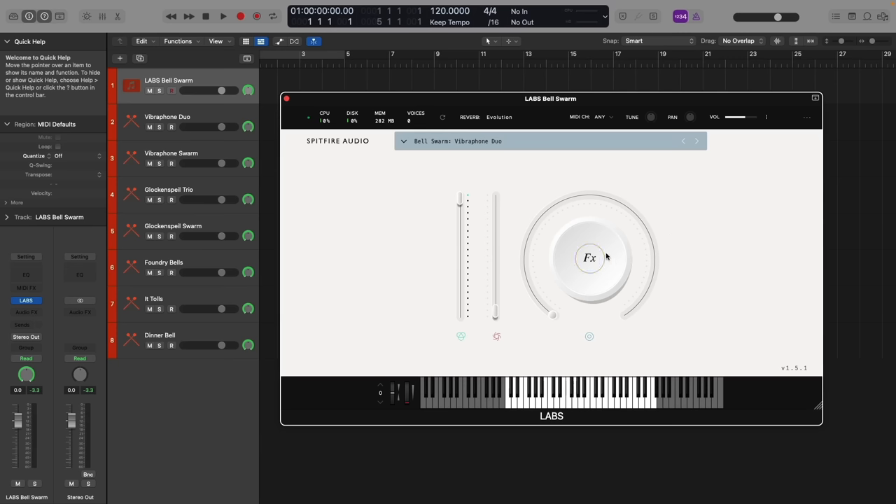Let's have a look at the UI. Clicking on the dial allows us to affect the reverb, low-pass filter, and also a swarm control, which adds these lovely granular layers of effects and cascading delays.